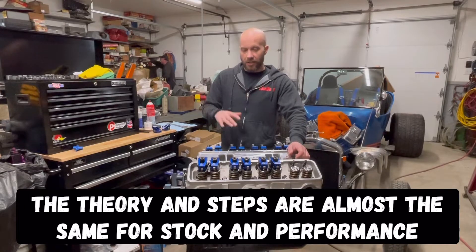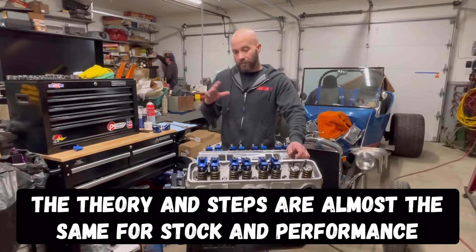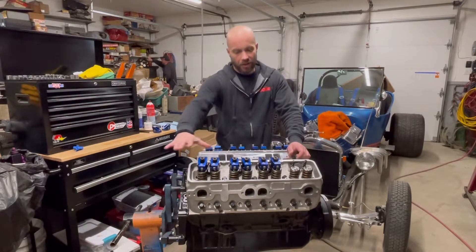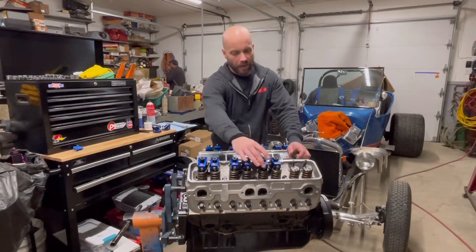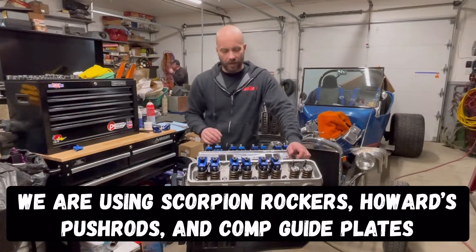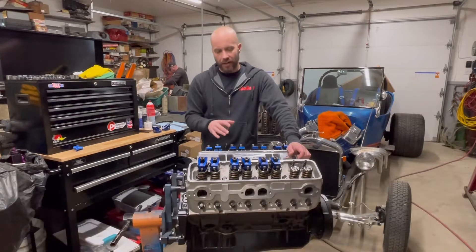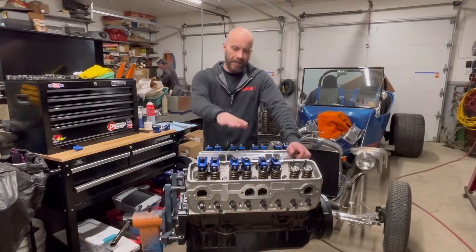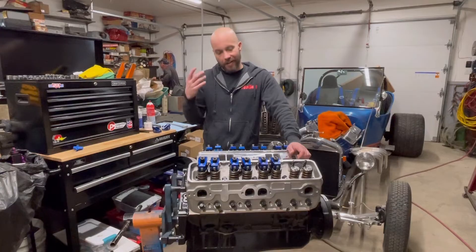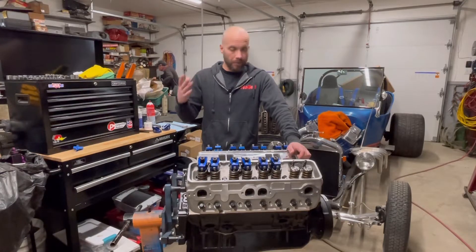What we're going to do today is show you how to measure for push rods. Jimmy's already gotten stuff installed — the Scorpion rockers and some of the push rods — it's just set into place. We've already done some measuring and saved some time. But we're going to show two methods on how you can actually measure for your push rods.